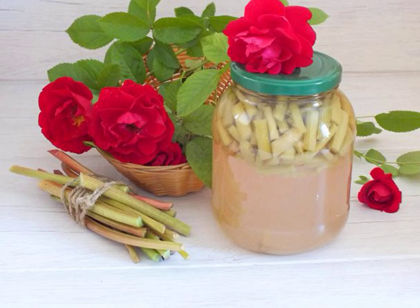Rhubarb compote can be cooked for the winter. It is prepared no more difficult than ordinary compote and retains all its useful properties. This sweet and sour drink will certainly appeal to you in the winter season.